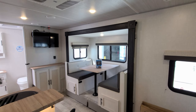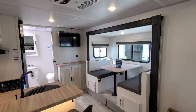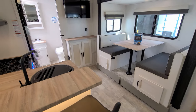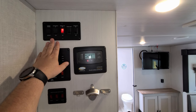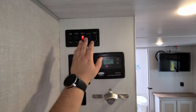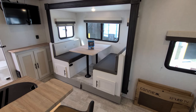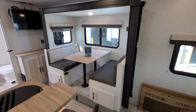We're now back up inside the brand new 2023 No Boundaries 20.4 and we're going to close this thing up. When you're ready to close up, make sure there's nothing in the way of the slide, cabinet doors are closed properly, and the floor is clean so you don't get anything trapped between the slides and floor. Come back to your control panel — you've got monitor panels, 12-volt heat pads, solar charge controller, light switches, awning in/out, and slide in/out. Push the button and this Lippert in-wall Schwintek 12-volt slide comes straight in.